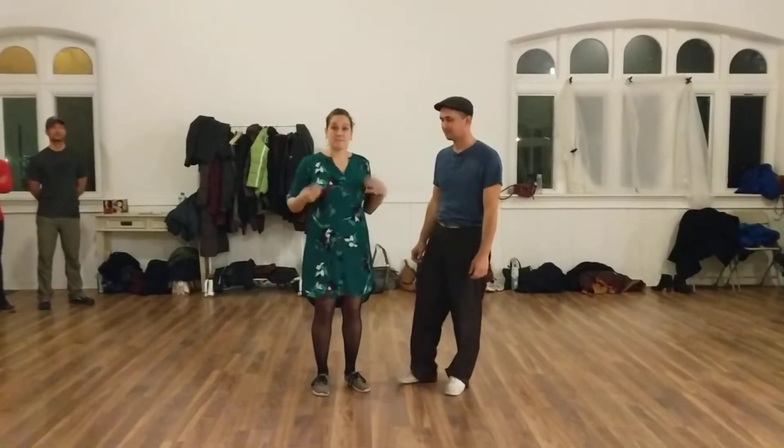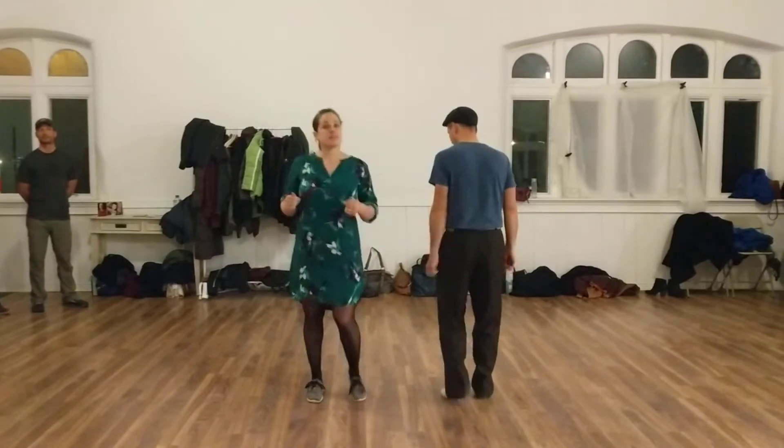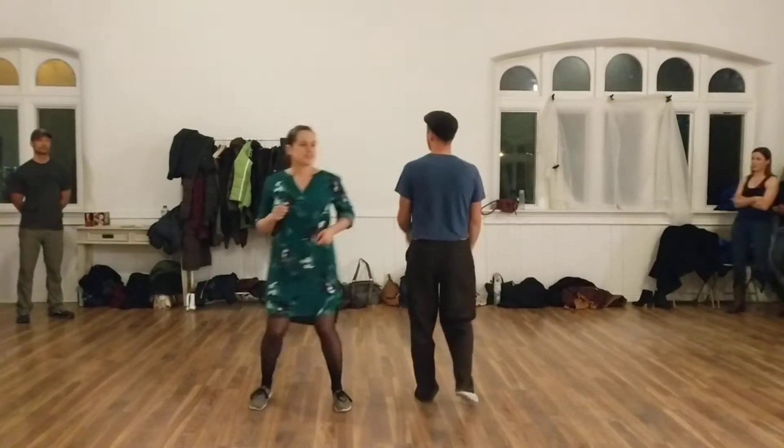So we started out with just some basic building blocks for Lindy Hop rhythm. We did some step-steps — step, step — in different directions: step-step to the back, step-step to the front, step-step to the side.